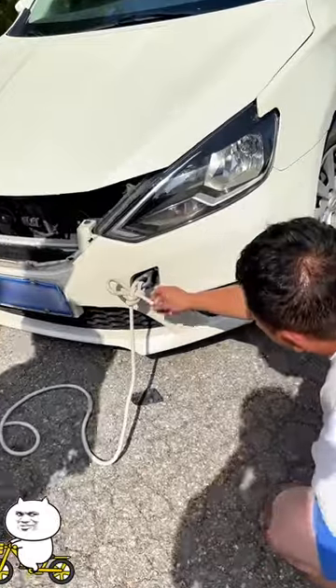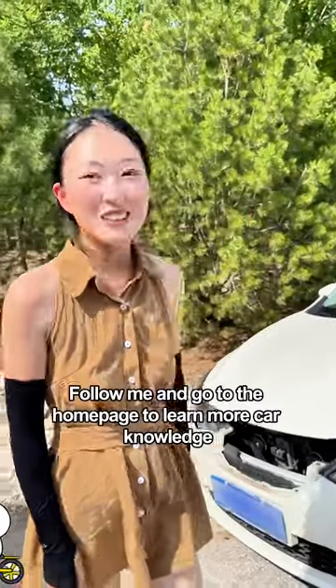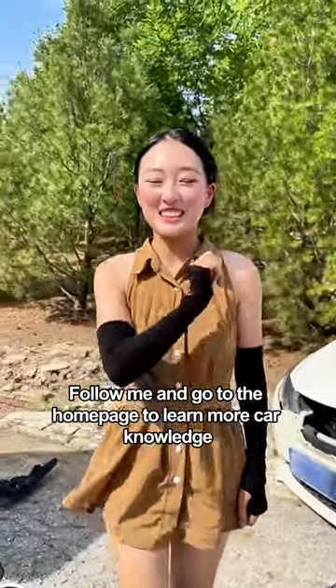You tied it too tight — I won't be able to untie it! Just pull the short side rope. Amazing, you can untie it easily! It's very simple, right? Follow me and go to the homepage to learn more car knowledge.